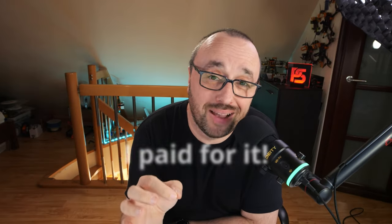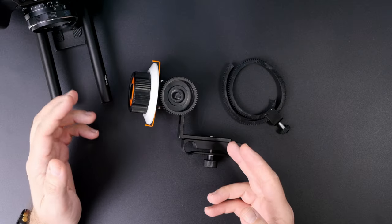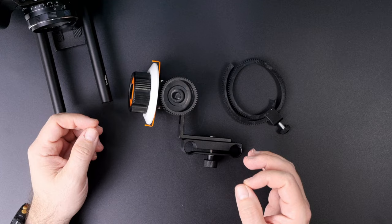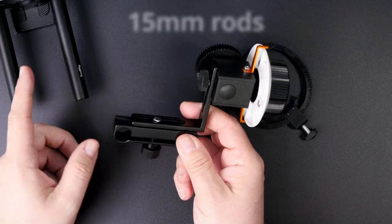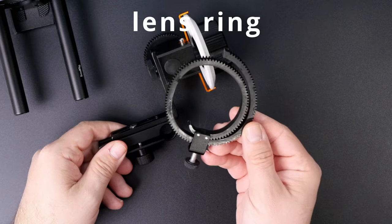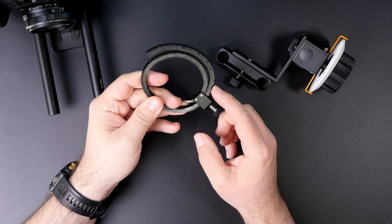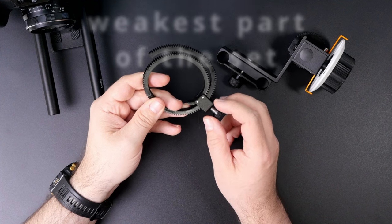This is not a sponsored video — I paid for it, so I can say whatever I want. This is exactly what you get in the box: the follow focus itself with the mount for standard 15mm rods, and the lens ring. Let's begin with the original lens ring, because this is most probably the weakest part of the set.